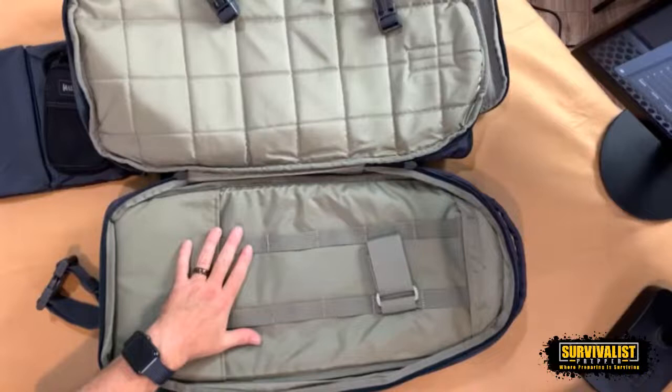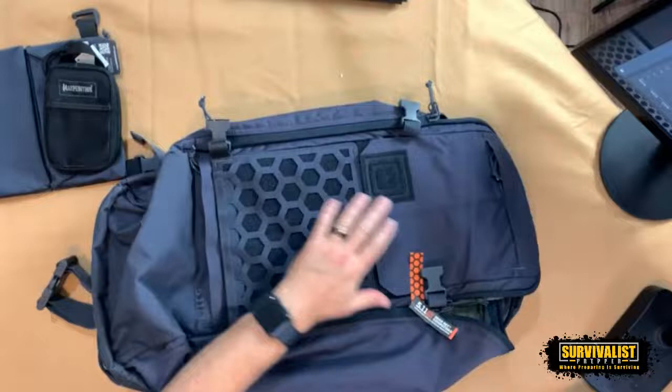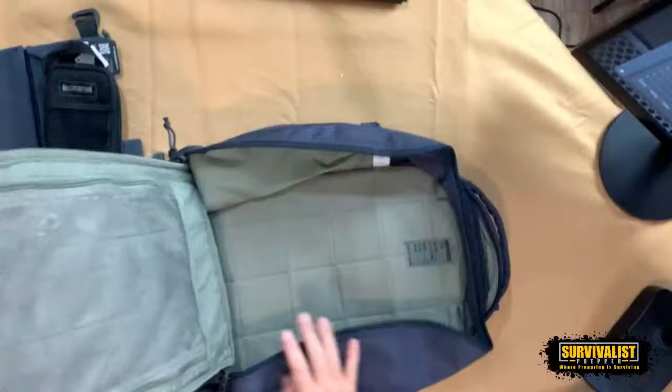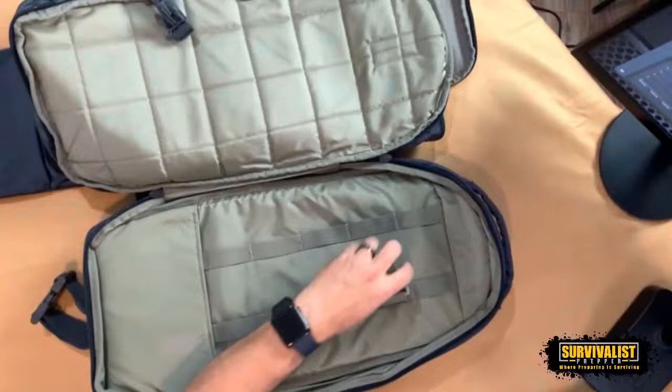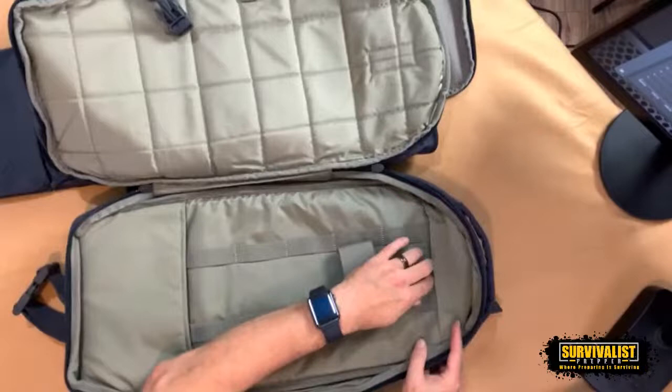I don't know that in some sort of bug-out situation or even every day — because of laws and all of that — that I'm going to actually carry that in here. But this is a pouch you could use for a few other things as well if it isn't for that. In some sort of emergency situation it's good to know there's a spot I could actually carry that. There's also a spot inside for concealed carry, so it gives me a rifle option too.